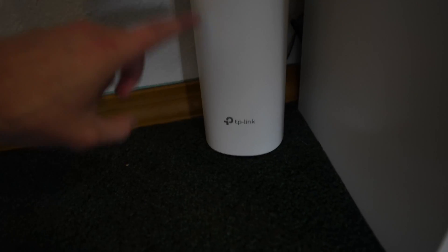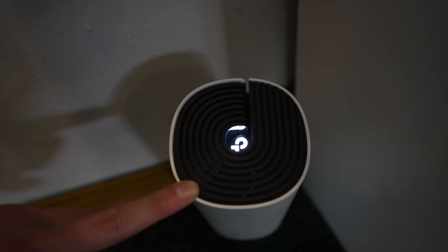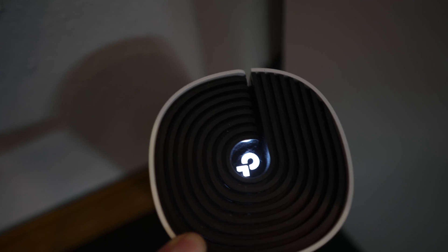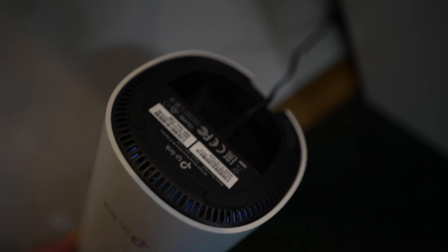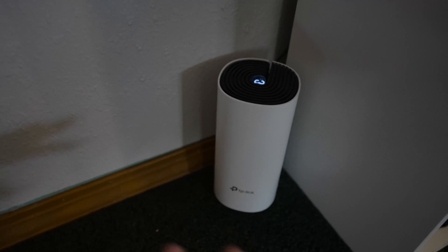It has this really sleek white look and it's about eight inches tall and about three inches wide. You know they're always connected when they have a white bright light at the top, and it's just a simple power cable on the bottom. It has a reset button down there as well, but I don't have to often reset this unit at all.